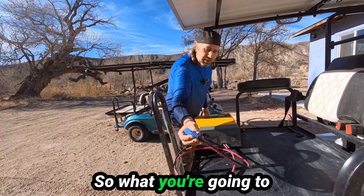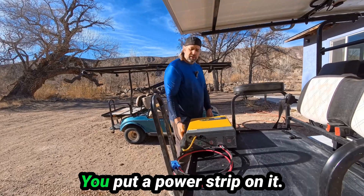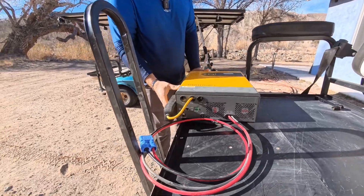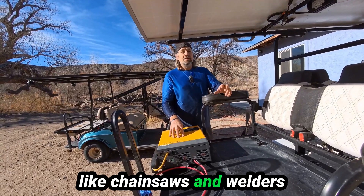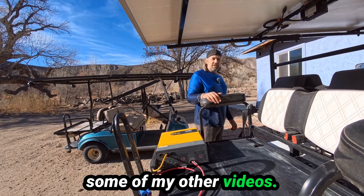What you're going to do is hook up your Anderson-style connectors onto your inverter, then put a power strip on it. I've got a bunch of videos where I'm powering stuff like chainsaws and welders and everything with this inverter, so check out some of my other videos.